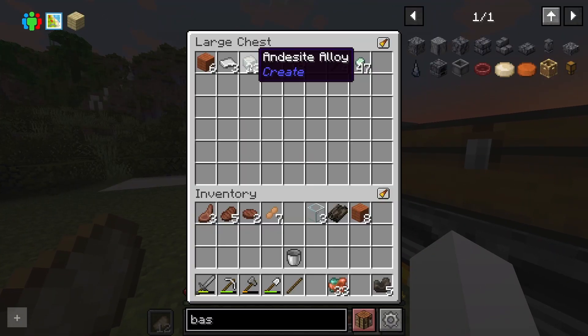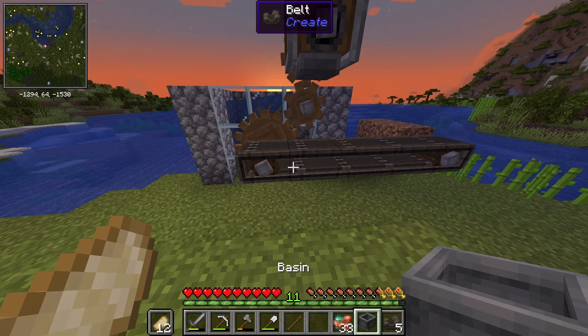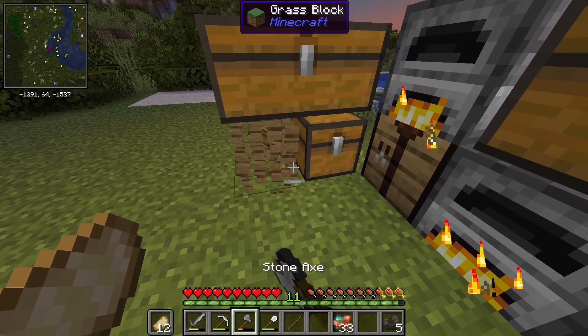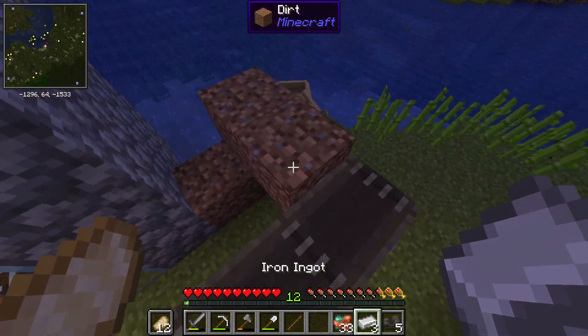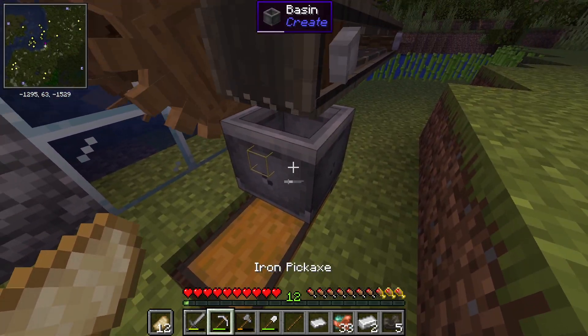Now while that iron smelts, I can show you something else I found — the basin. If I take this and form it like this, we can come over here and place it down there. I'm just gonna grab this chest here and put it underneath. I'm pretty sure when I take the iron and throw it on the conveyor belt, it gets stopped, pressed, and then pops off.